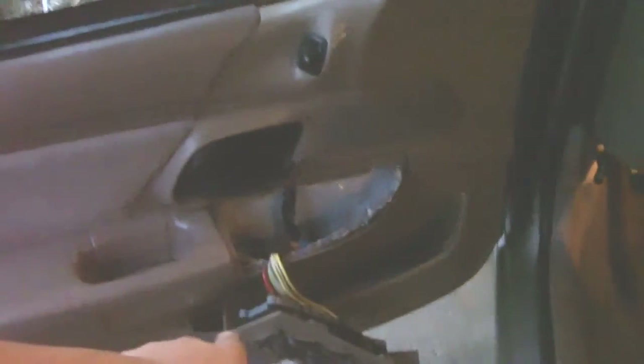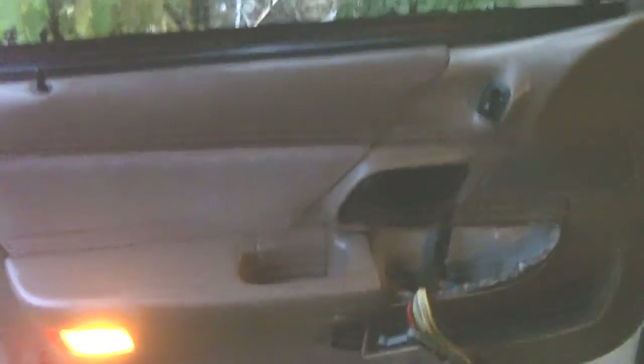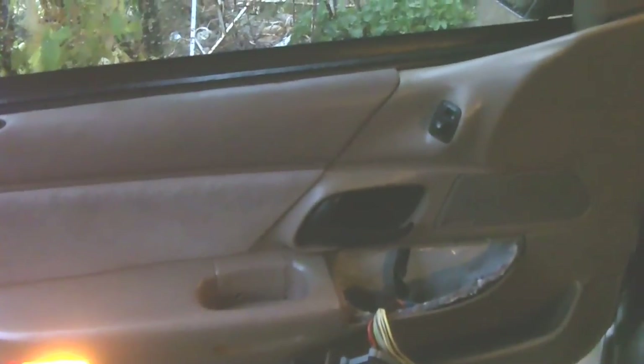And that's it. Putting the door panel on is just reverse order. Door panel's on — now I just gotta run the switch back on, bolt it up, screw it in, and that's how it's done. Thanks for watching guys.